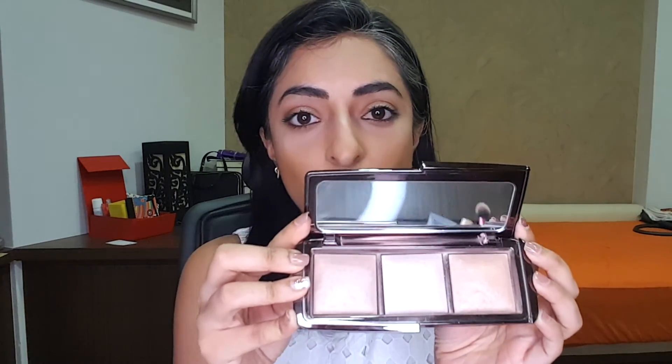Ever since I bought it, I use it a lot. There are very few times I don't use it, probably because I just want a little more. It's a very everyday kind of highlighting palette. So if you're scared of highlighting and you think you're going to look like a disco ball, this is the one for you. It just makes everything look sheer and beautiful, and it gives you a very subtle kind of glow.